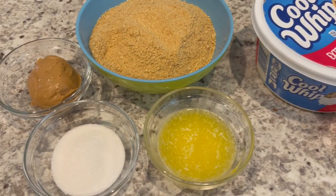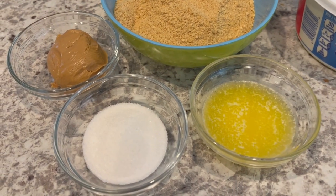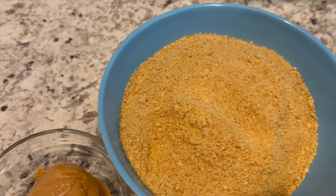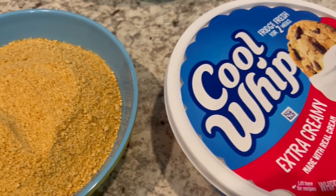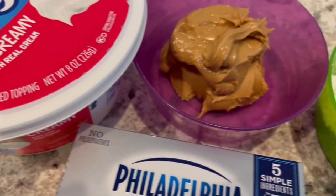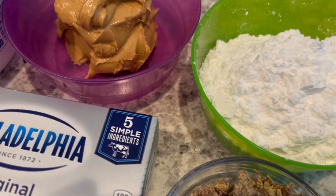For the crust portion of the pie, you're going to need some melted butter, sugar, peanut butter, and graham cracker crumbs. For the pie portion, you are going to need Cool Whip, cream cheese, peanut butter, powdered sugar, and some sort of garnish.